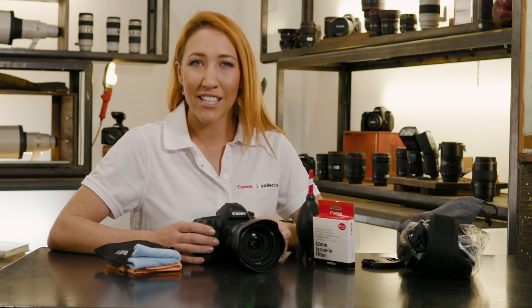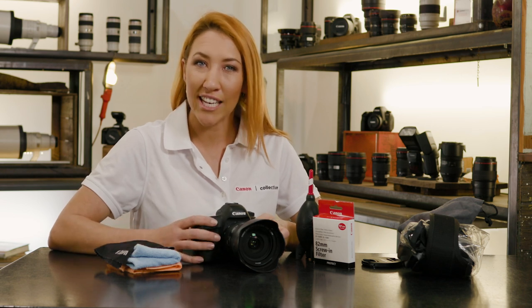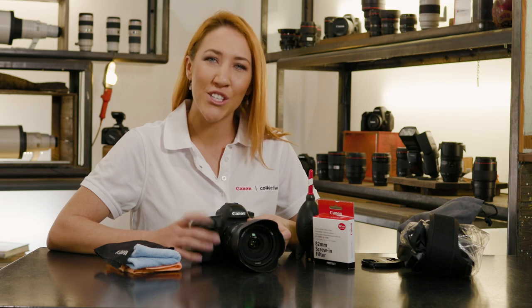Hey guys, I'm Jen Cooper from the Canon Collective. I know firsthand just how important it is to care for your equipment. Today in this video I'm going to share with you my top tips so you can do just that.